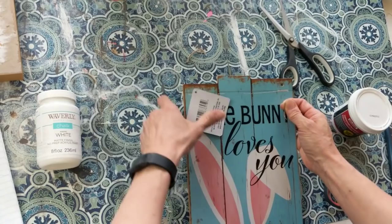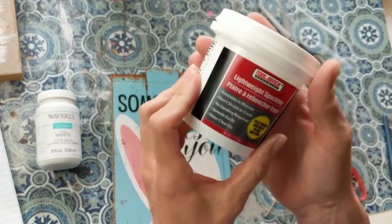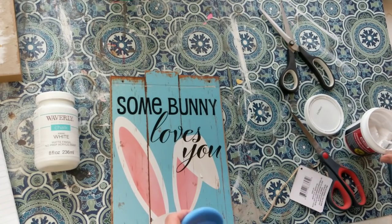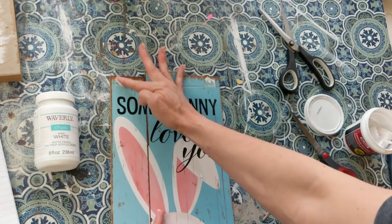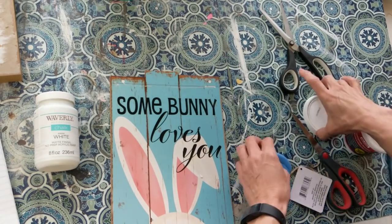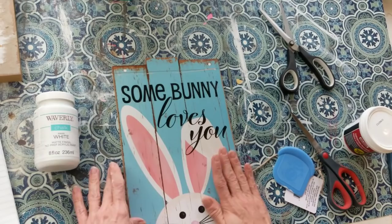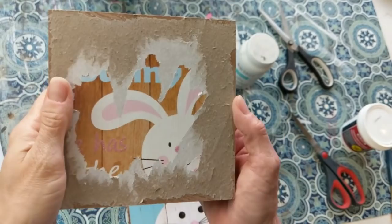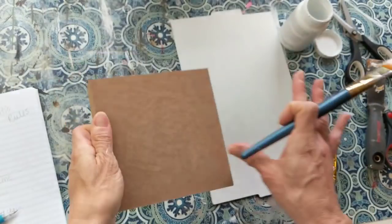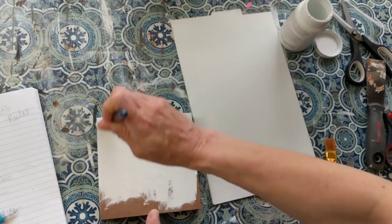The first thing I'm going to do with this 'Bunny Loves You' sign is remove the string — I had already used the metal pieces for a different DIY. I'm going to take some lightweight spackle from Dollar Tree — this stuff is amazing. I just push some down into the hole with my finger and smooth it out; you can use a scraper to scrape the extra, and it fills in those holes perfectly. Next I'm giving my sign and this box sign — once I get the paper off the front — both of them a nice coat of white Waverly chalk paint as the base color.